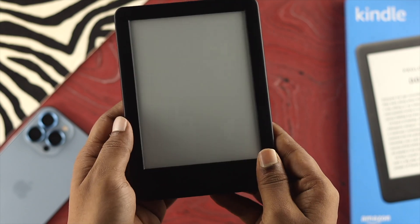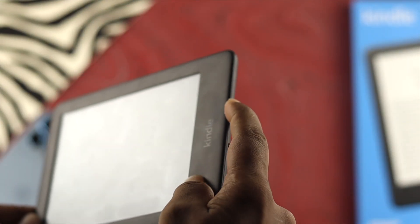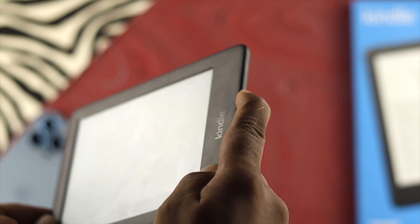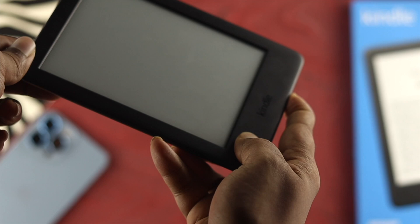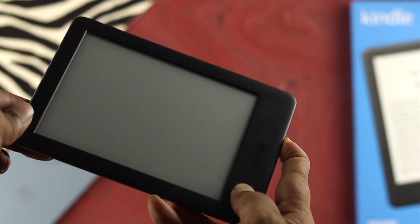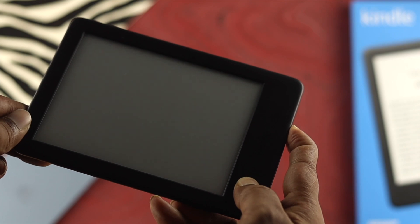To solve the problem, the first thing we're going to talk about is a little workaround with your power button. You press and hold your power button for about 20 to 30 seconds. Just keep pressing for about 30 seconds and see what happens.